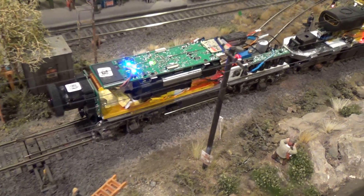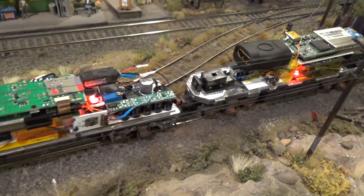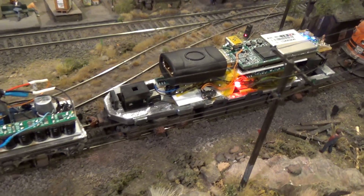Hello again. It's Bruce Kingsley from BruceKModelTrains.com, following up on last week's video on the Ultimate Throttle Camera.